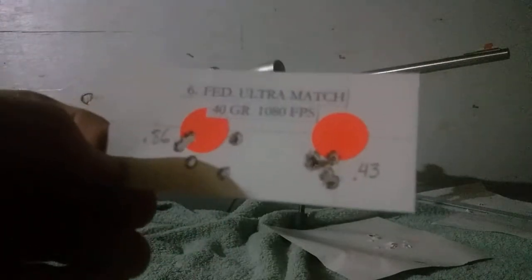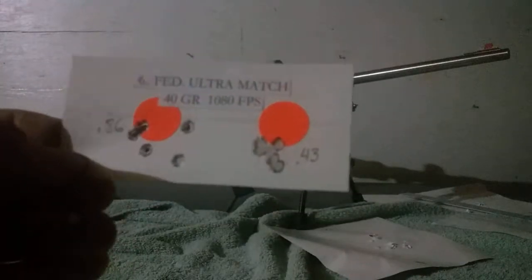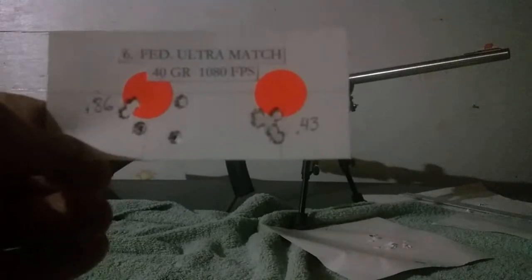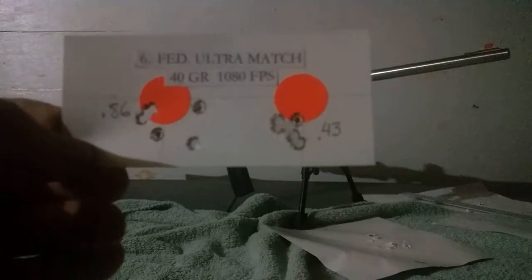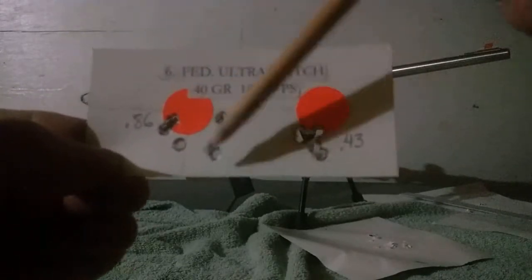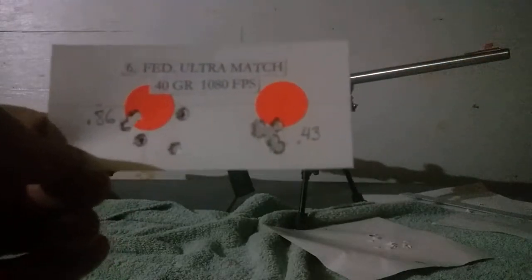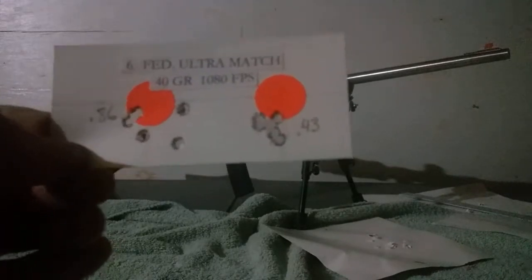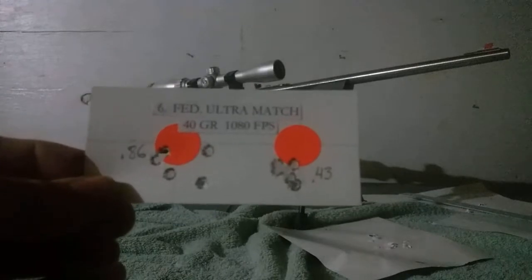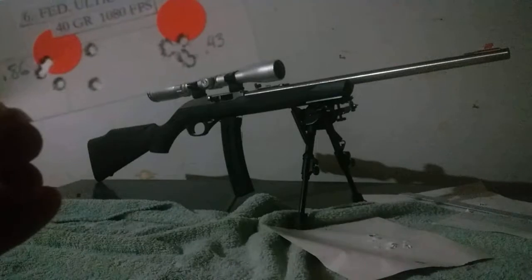Then I went to Ultra Match — a box I only bought because I could price-match at Academy with an online retailer. The regular Academy price is $17.99, which is expensive; I got it for around $8.70. First group was 0.86, not that impressive, but it tightened up to 0.43 on the second group, which is very good. It's a lower-power round at 1080 feet per second, though it may actually be even less, since other bullets in that power range shot higher.